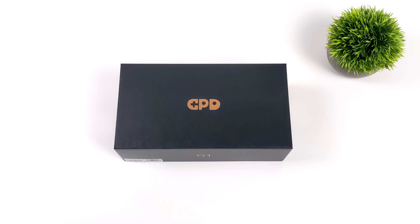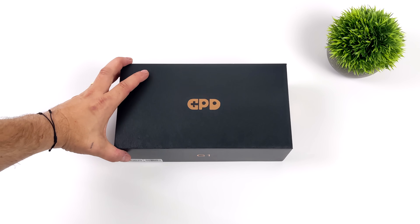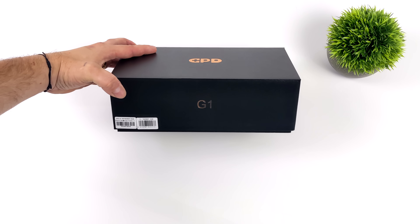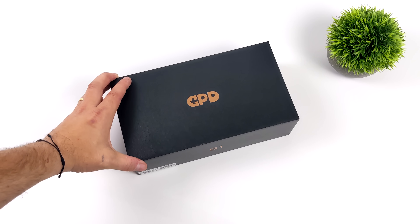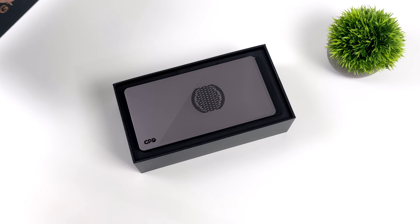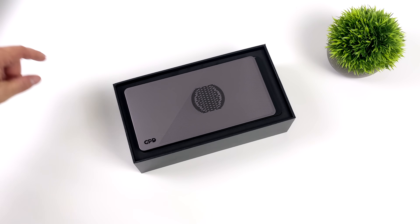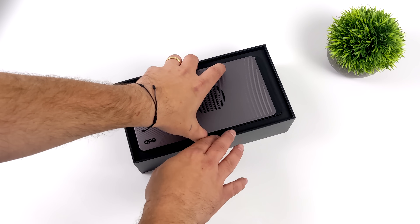Hey, what's going on everybody? It's ETA Prime back here again. Today we're going to be taking a look at the brand new GPD G1 external GPU. They're touting it as the world's smallest graphics card expansion dock, and it could very well be the smallest on the market right now, but there's a lot more built into this little unit that I'm excited about besides the size.